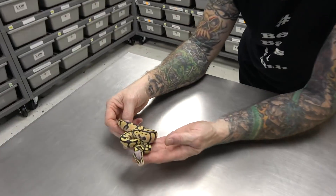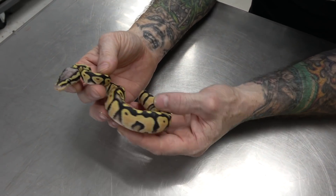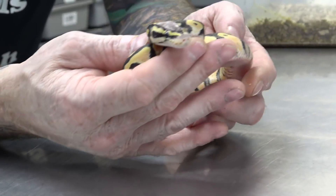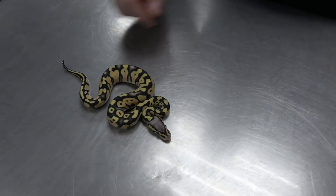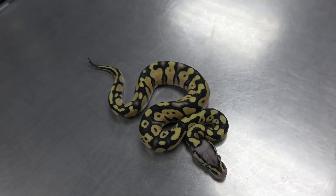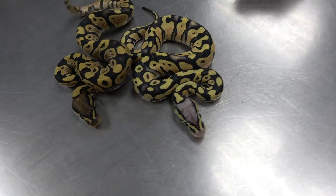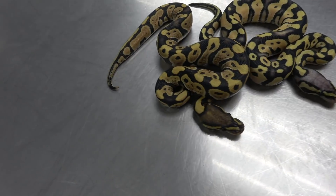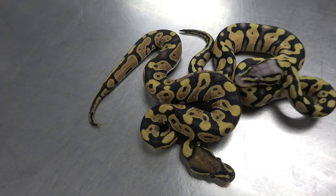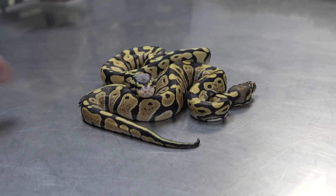You remember that other one? This is how they come out of the egg — a lot brighter than a normal Pastel by far, but not as clean and yellow and bright as the one I just showed you. That's a Pastel Enhancer. Here's a regular Enhancer — you see how it's not as bright. But after two or three sheds, brighter and brighter and brighter.